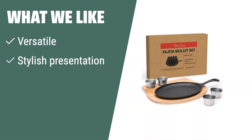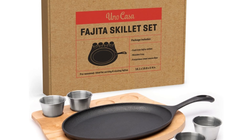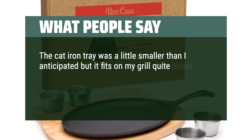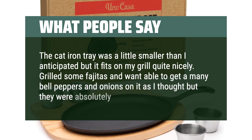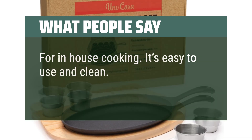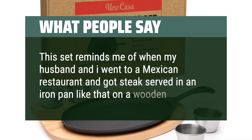What we like: For a versatile fajita skillet set that offers a stylish presentation and is pre-seasoned to non-stick, option 3 is a great option. Perfect for searing meats and vegetables, this set is ideal for 1-2 people and suitable for various cooking surfaces. What people say: The cast iron tray was a little smaller than I anticipated but it fits on my grill quite nicely. Grilled some fajitas and weren't able to get the mini bell peppers and onions on it, but they were absolutely delish. It's easy to use and clean. This set reminds me of when my husband and I went to a Mexican restaurant and got steak served in an iron pan like that on a wooden board.